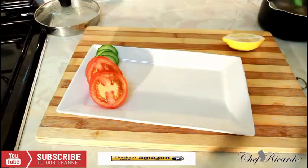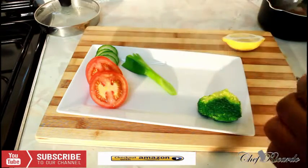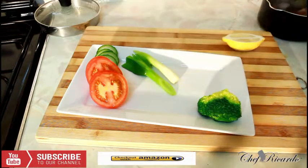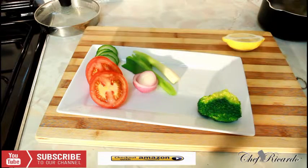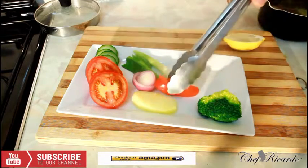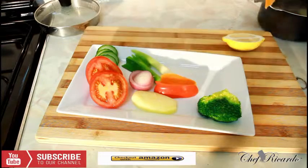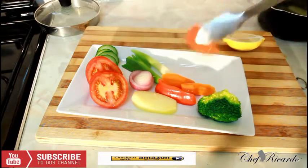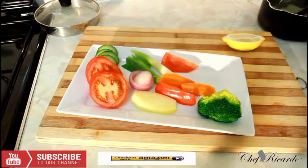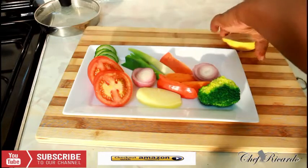As you can see, I've put out some tomato and cucumber on the plate. Then add the broccoli, spring onion, red onion, and potato. A tip with the potato: soak it in water first to get rid of some of the starch — you don't need too much potato because it does contain starch. Then add the red pepper and carrot. Beautiful — you can see exactly what's going on right here.